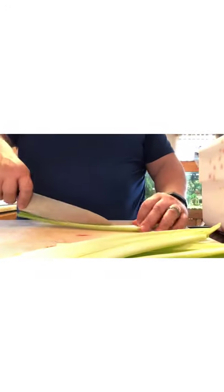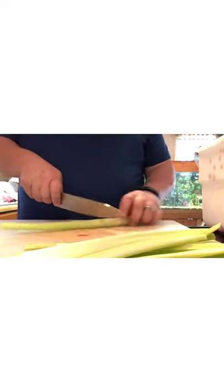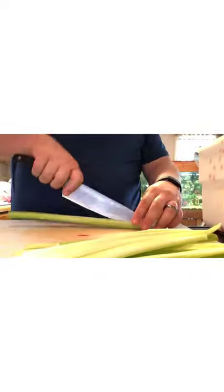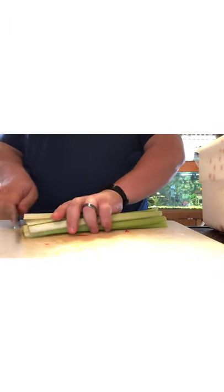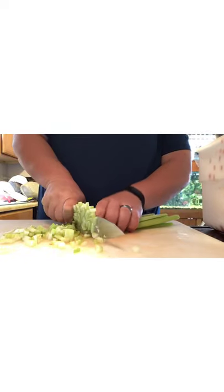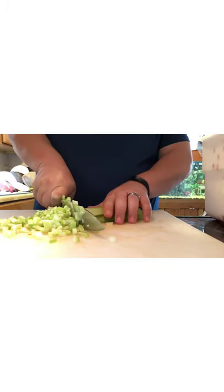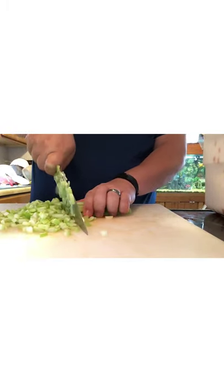I'm trying to be extra careful with these new knives because they are wickedly sharp. With the celery I tend to try to cut a little bit smaller, that way you don't get a big celery chunk in your mouth — because most people aren't expecting celery to be in their salsa.